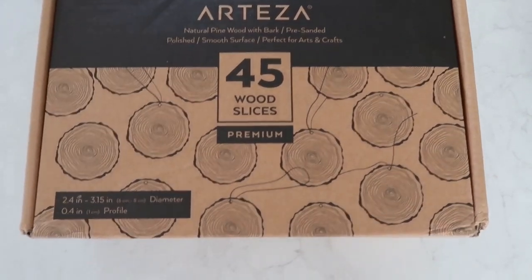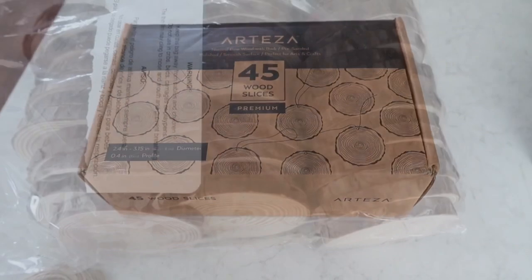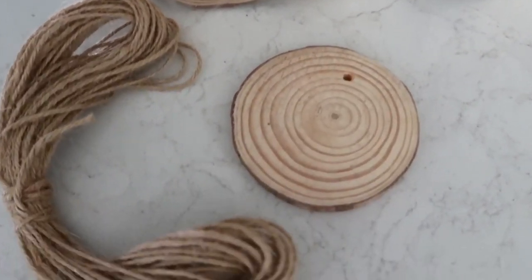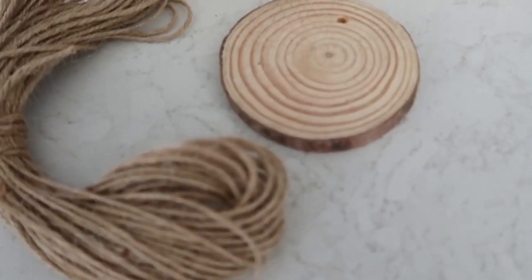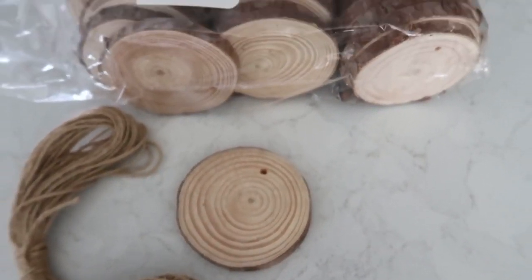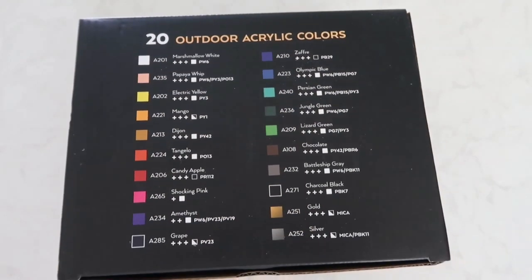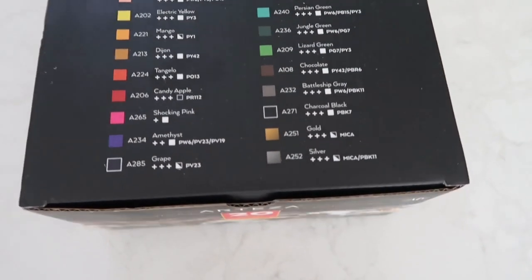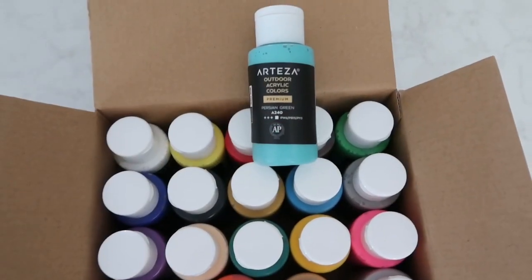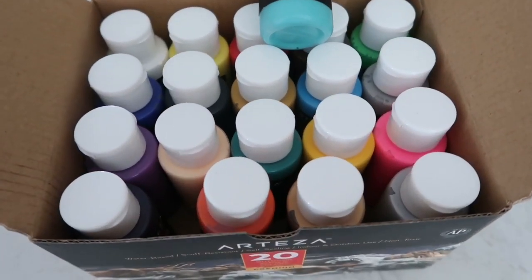Arteza sent me these wooden rounds — this is how they look in the package. The package came with this jute cord, and each of the rounds has a little hole for easy hanging. I also received this package of outdoor acrylic paint. This paint is great — it's water-based, non-toxic, easy to seal, and scuff resistant, so it can be used both outdoor and indoor.